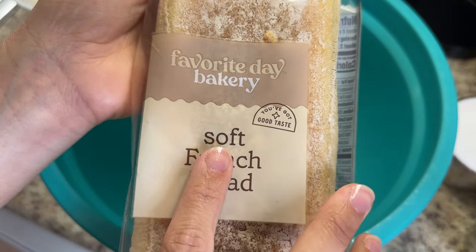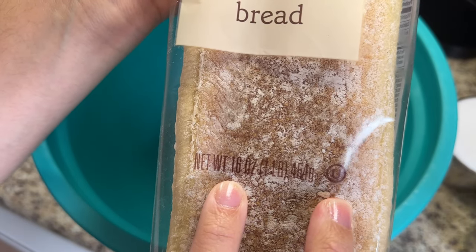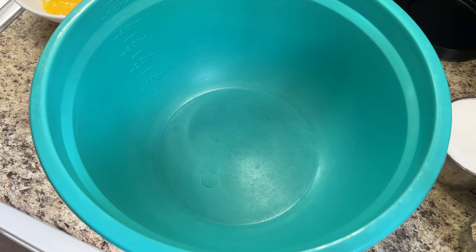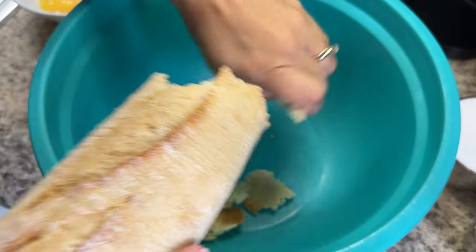While my caramel is going, I'm getting to the fun part: making my budín. Here I have one pound — 16 ounces — of soft French bread. You can also use sliced brioche or thick hearty white bread; those work really well too, as does pan sobao or pan criollo. I do not recommend thin sandwich bread or Italian bread.